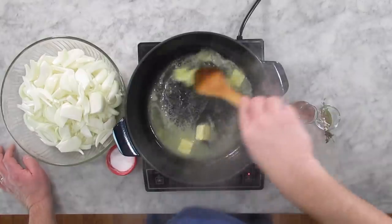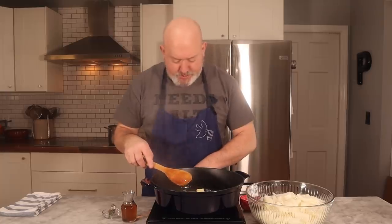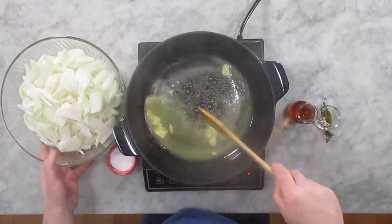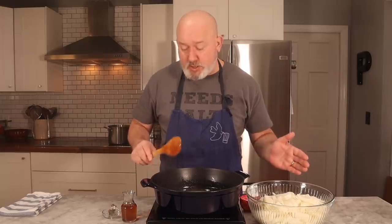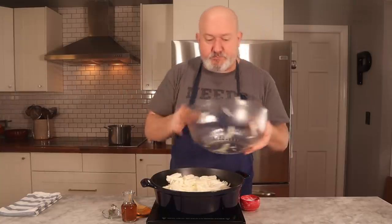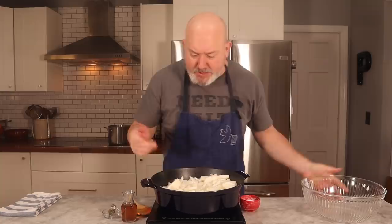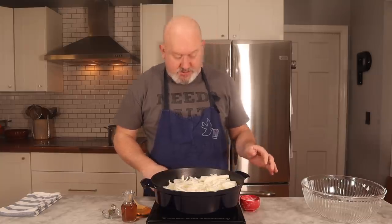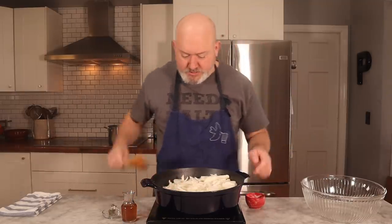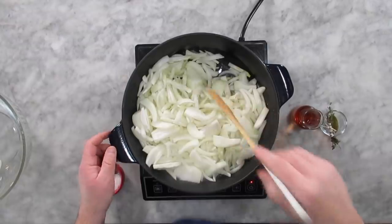I'm going to break my butter up and melt it. Once I get my butter in there, I'm going to turn my heat all the way up. Just get it melted all the way, and I'm going to add all my onions. Some people will add garlic to this, but I'm sticking to the fairly traditional way of doing this. So all the onions go in. If you see any onions with blemishes on it, take it out. My heat is all the way up. I'm going to hit it with a nice pinch of salt, and I'm going to start to let this cook down and caramelize.